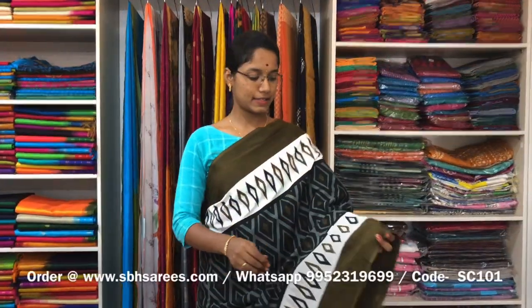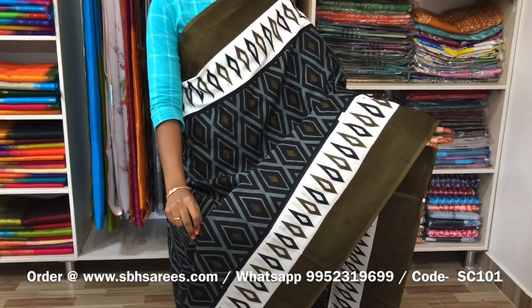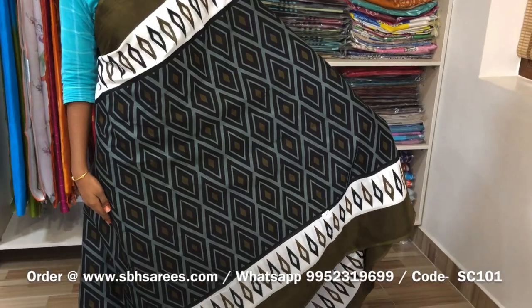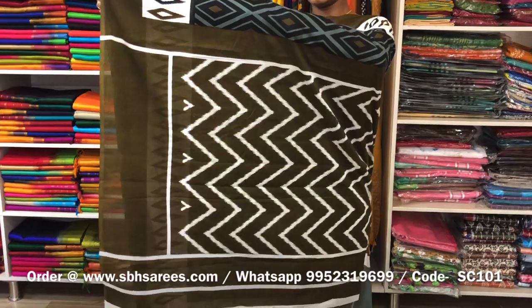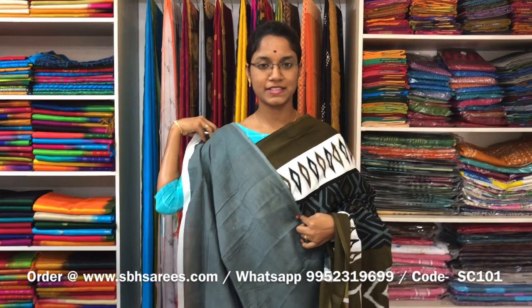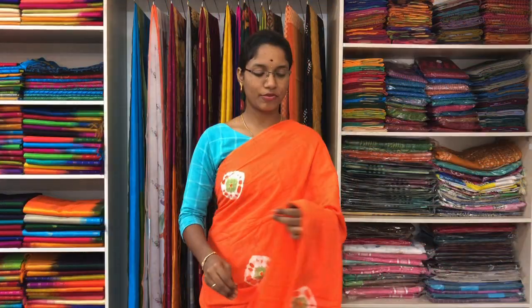This is a soft cotton printed saree with black and olive green combination. In this, we have wicket prints on both sides of the saree, with haikath printed design on the entire body in a geometrical pattern, with a printed pallu and a plain grey blouse. The price of the saree is 810 and the product code is SC101. We have much more colour combinations available on our website at www.sbhsarees.com.